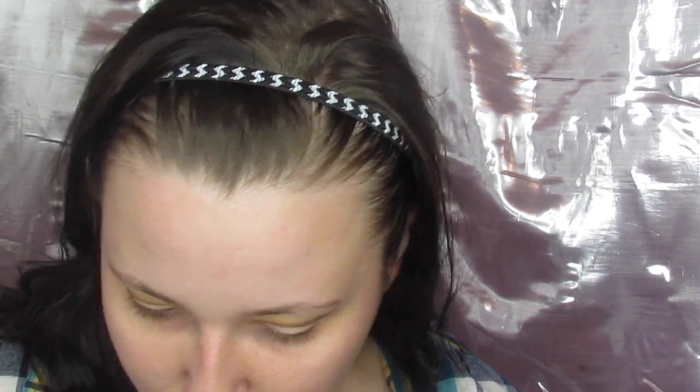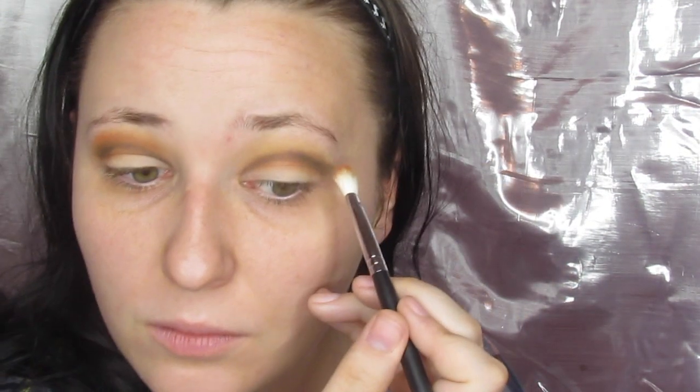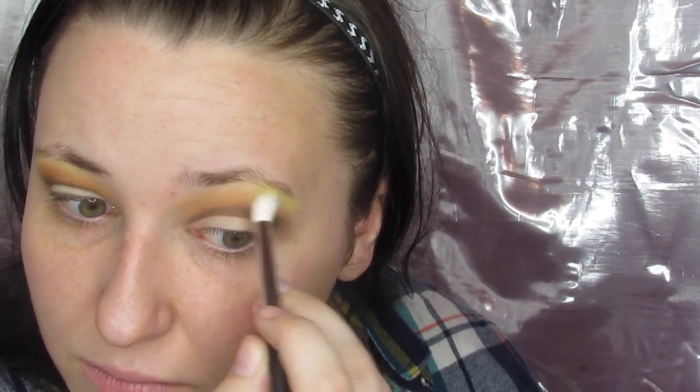Blend out that outer edge just a teeny bit to keep it less harsh on the outside. Then we're going into Parallel — that's the chocolate brown in the palette — and use that to blend that harsh line out a bit, keeping that sunset effect going in the crease. I realized I messed up with my crease because of hooded eyes and limited crease space, so I went back in with Saturn over Parallel to add the crease definition, then back in with Sphere on the brow bone to restore that color in the look.